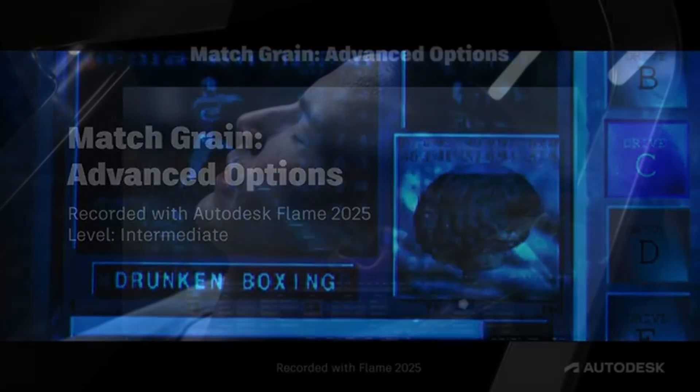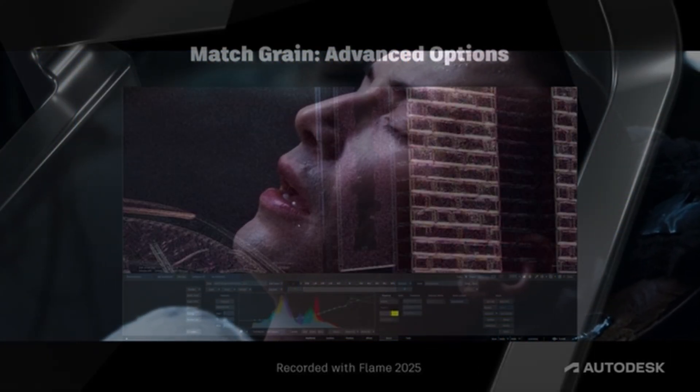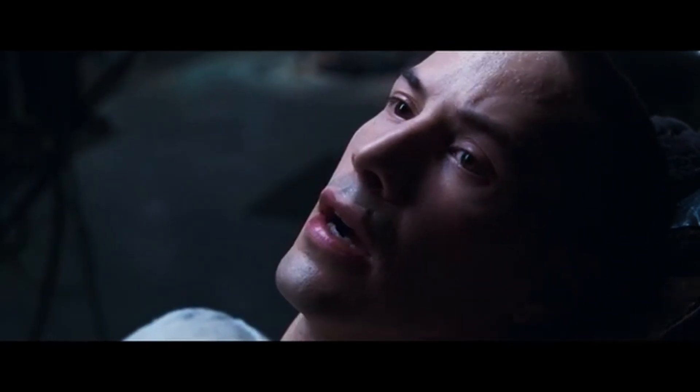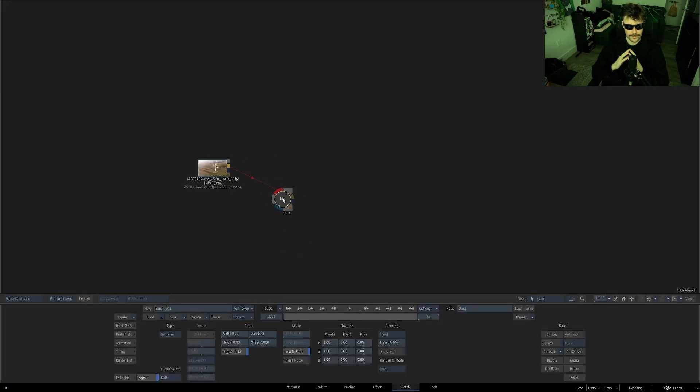This is Jeff Kyle. Disperse — grab the paint node and set it to one.